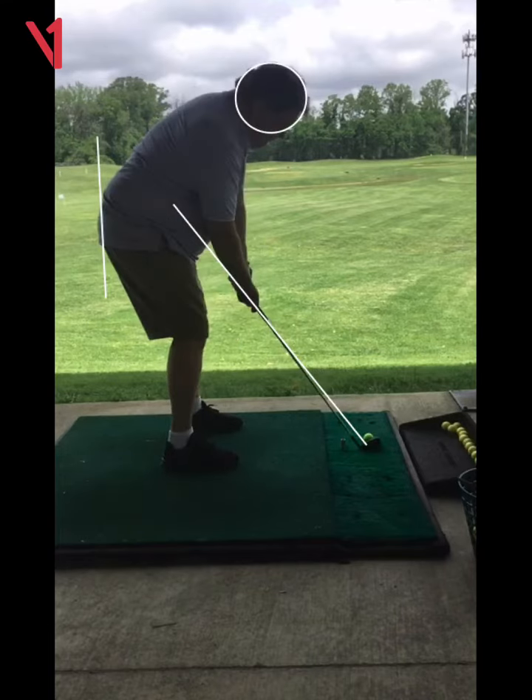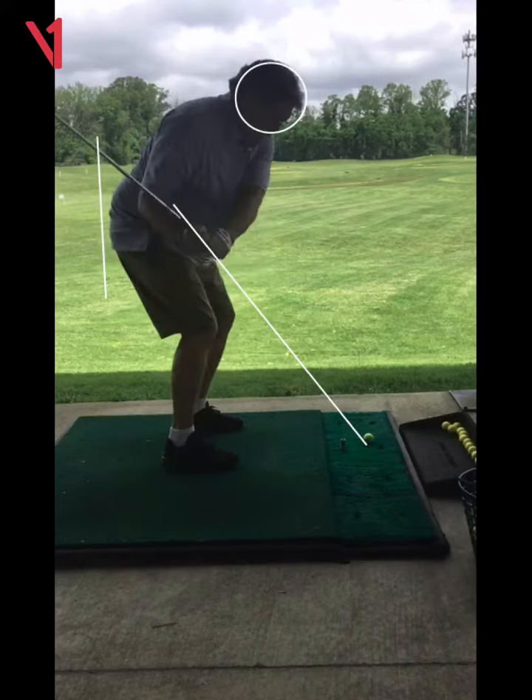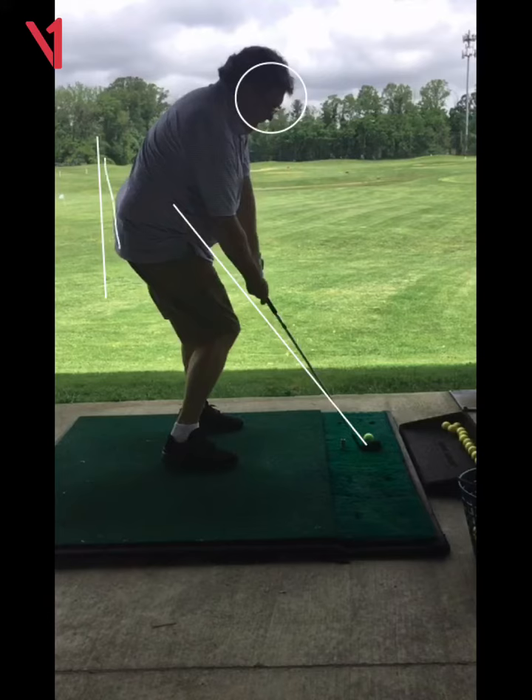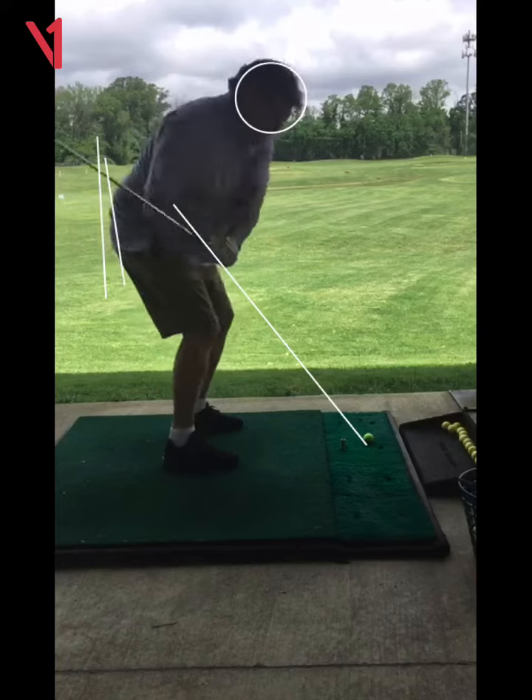You're moving into the ball a little bit, but not as bad. So that's a very small amount of movement toward the ball — you were doing it more before. So this is better. It's definitely better.